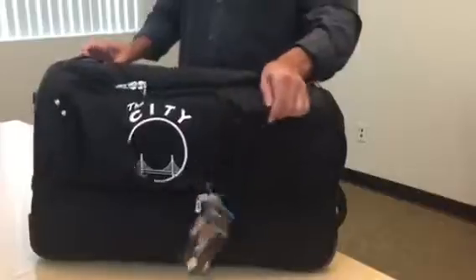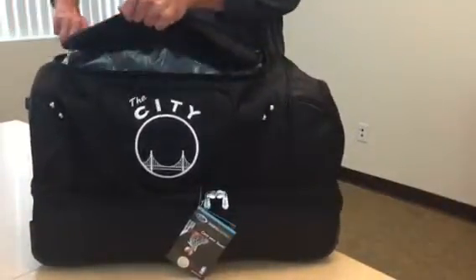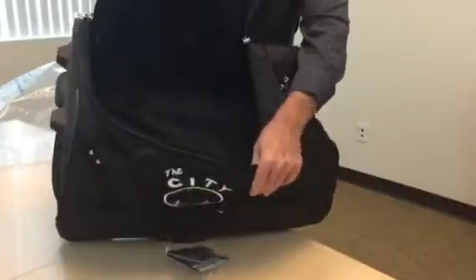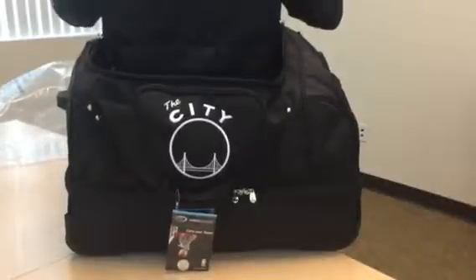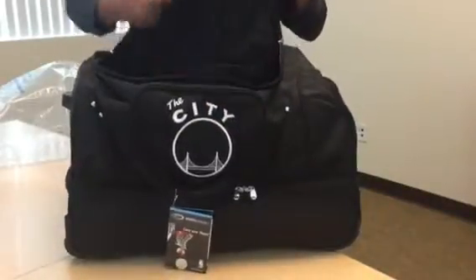The bag is designed with a big number 10 style self-healing zipper that gets you into the main compartment of the bag. As you can see, we have a big full zippered accessory pocket on the inside and another zippered mesh pocket on the interior.